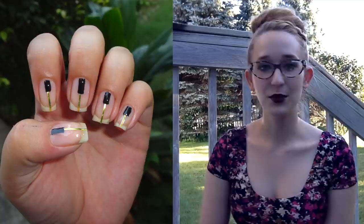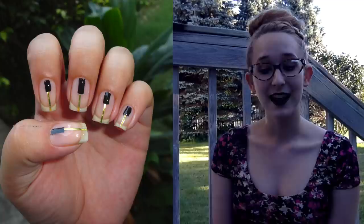Her design is very pretty, elegant, simple with gorgeous negative space. It's really pretty. And if you haven't been to her channel before you might want to check that out.